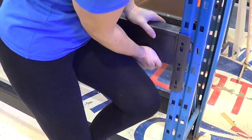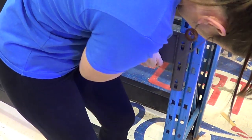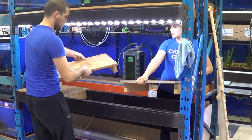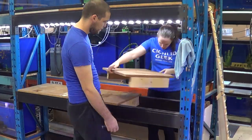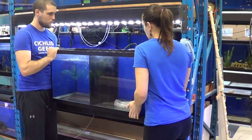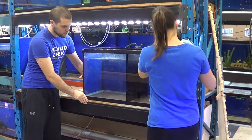Each beam has a hand welded to the end that clips to the post. Now that the beams are at a good height, let's set everything back up. The bottom tanks are ready to be set up. Looking good, right?